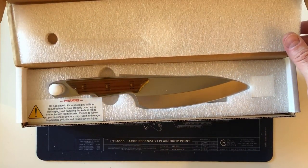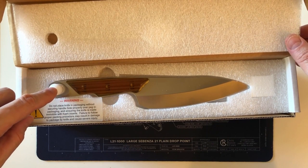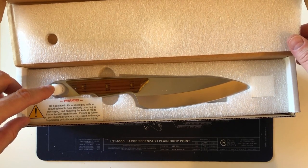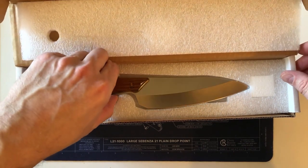Warning: do not place knife in packaging without securing the handle hole properly over the peg, ensuring the knife is made immobile with foam inserts. Failure to follow the proper packing procedure may result in damage to the package by knife and cause very severe injury. Okay — we'll be careful.